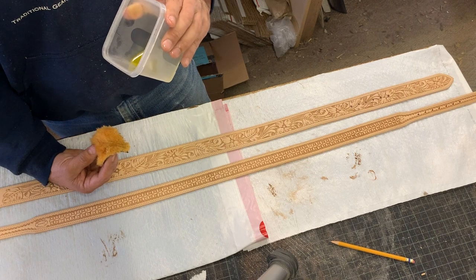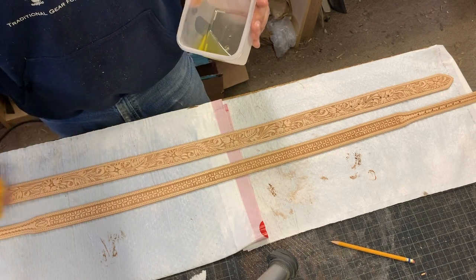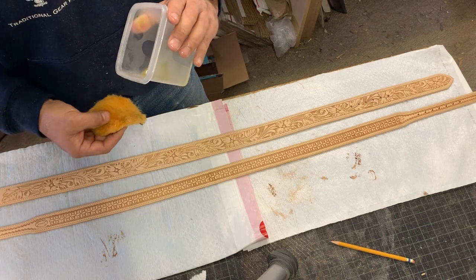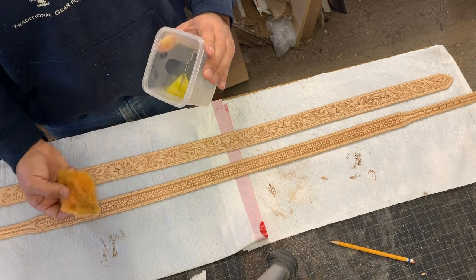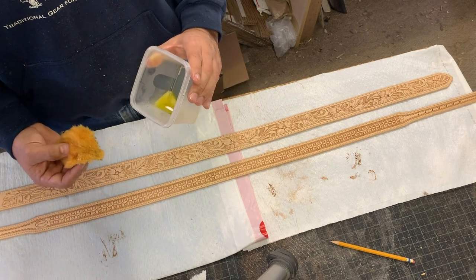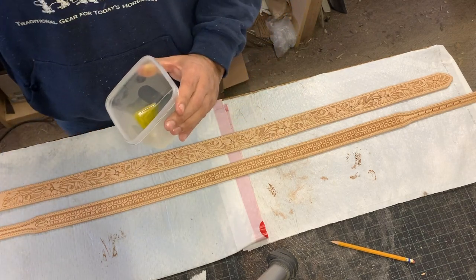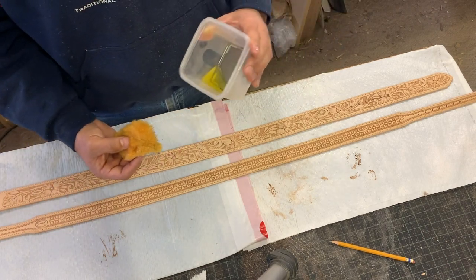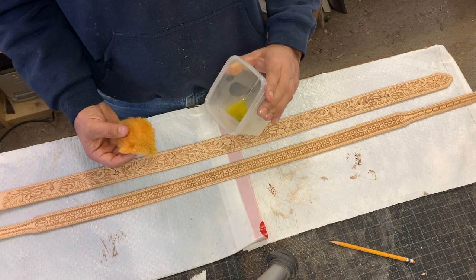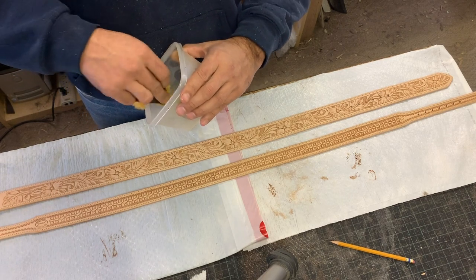I was watching a video — shout out to Dom Gonzalez Saddlery, that's where I learned how to do the antiquing process, I use this same process he shows. He was talking about using olive oil, and saddle makers I know, specifically my good friend John Willensman, he uses olive oil on his saddles. I always was told neatsfoot oil was the way to go, but Don Gonzalez said olive oil is a food product, it's always going to be consistent, and you can go to your local restaurant supply or Walmart and buy it. So I switched over to olive oil and I've been happy with the results.